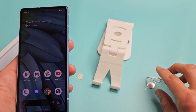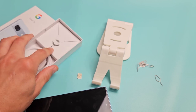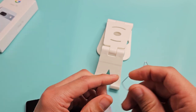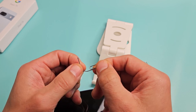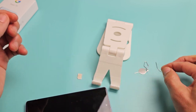Get your SIM ejection tool. You do get one in your box. If you don't have that or can't find it, you can always use a different phone's SIM ejection tool. You can even use a thin paper clip as long as it's long and thin, even a bobby pin or the back of a stud earring as long as the needle's long and thin.